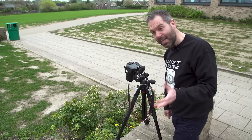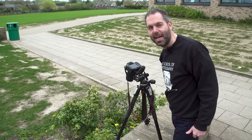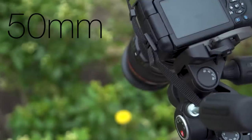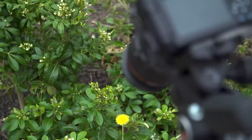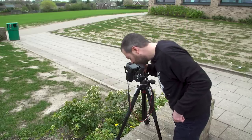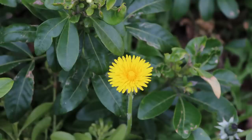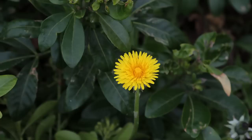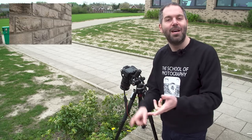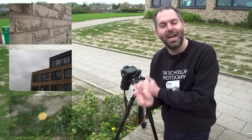Now I'm going to test for colour, shooting this lovely dandelion. I've also zoomed in a bit — on 50mm focal length — and I'm going to take two shots with each lens. So we've done three quick tests: one for sharpness, one for chromatic aberration, and one for colour. Now let's go to the computer and see the differences between the two.